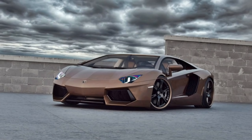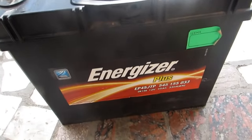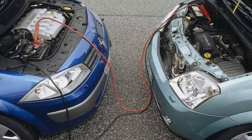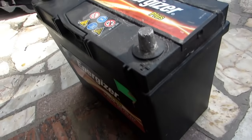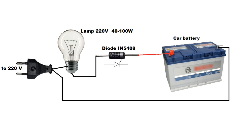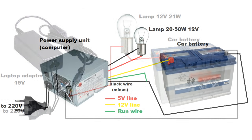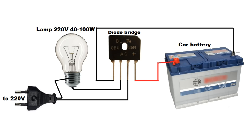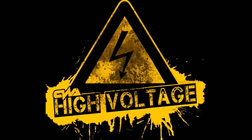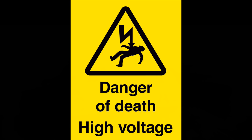Hello friends! There are situations when the car battery is dead, but a special charger is absent and it is impossible to charge the car from another. Let's look at what you can use in this case. All that will be discussed in this video is not recommended to repeat, as there is a risk of electric shock, acid burns, and harm to yourself and others. The author is not responsible for your wrong actions.